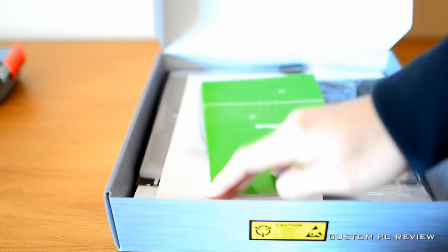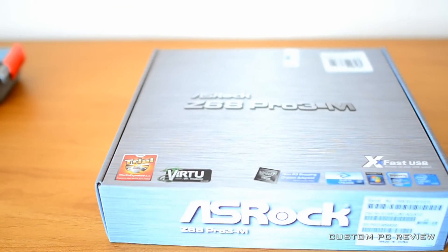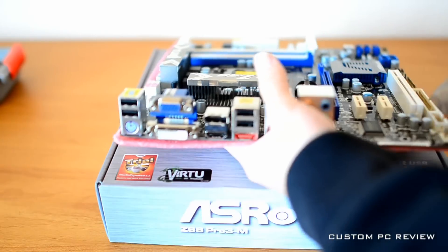The first step is to remove the motherboard from the motherboard box and place it on a non-static surface, such as the top of your motherboard box.